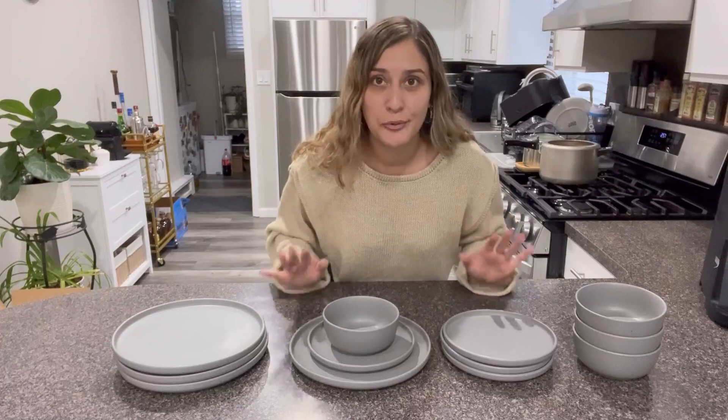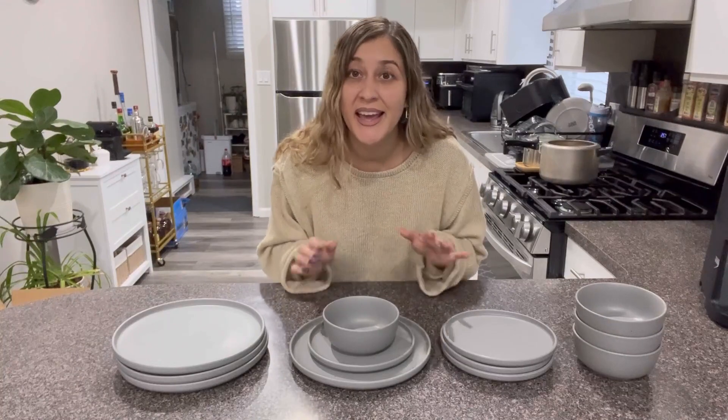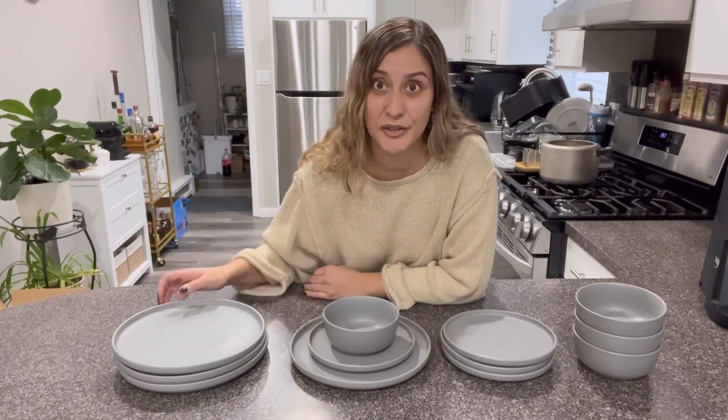I really love the color. It is a matte gray type of color. The texture, it's amazing. It is super minimalistic, I really love it. It is very modern also.